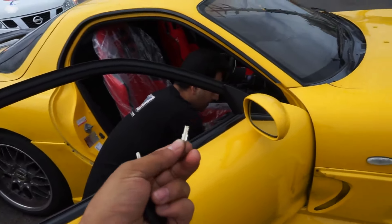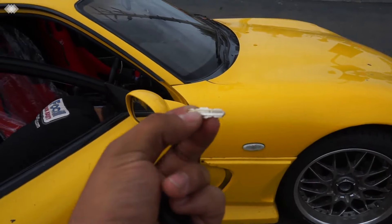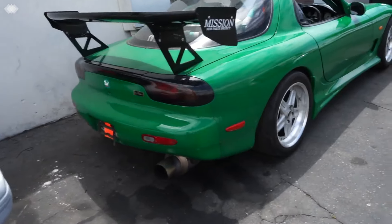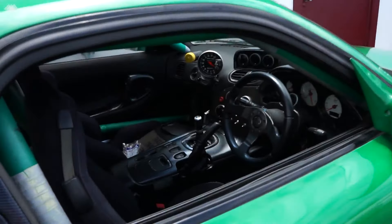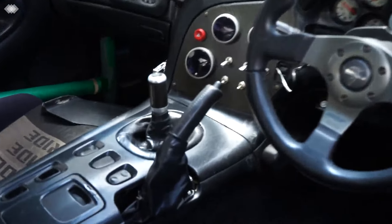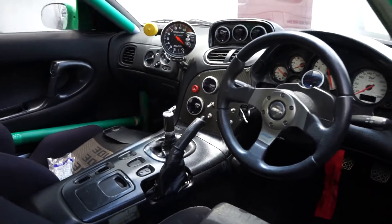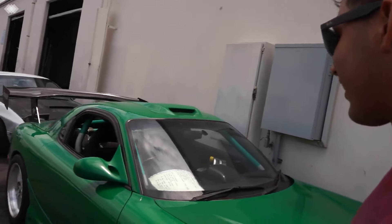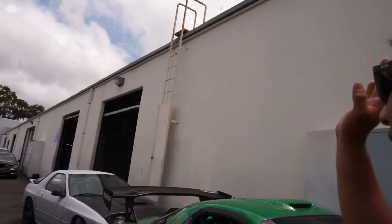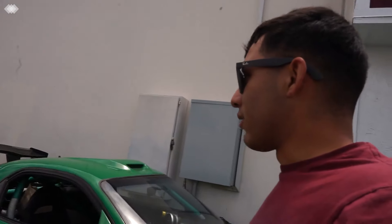Alright guys, he got the little piece out, so that's good. We're here at DNA Garage and we're looking at Kevin's RX-7. The engine's still not in it — they still have it over there inside the bay and they're working on it.